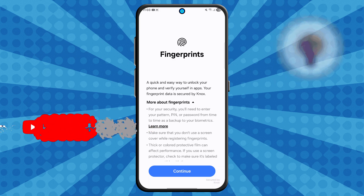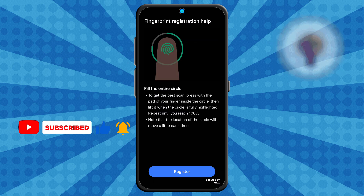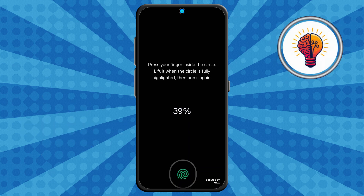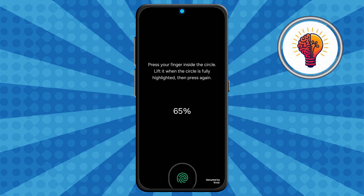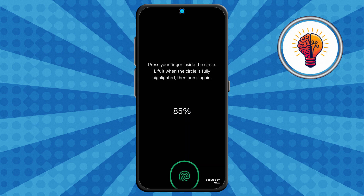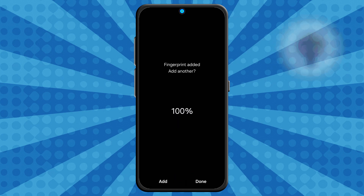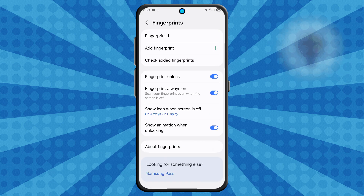Step 5. For the last and most important step, it's time to set your fingerprint. Tap the Add Fingerprint or Register option. Place your finger on the fingerprint sensor — this is usually located under the screen on newer Galaxy models, or on the back or side button for older ones. Press and lift your finger repeatedly following the on-screen instructions until the fingerprint circle fills up to 100%. Make sure you press different parts of your fingertip each time for the most accurate scan. Once your fingerprint is fully registered, tap Done to save it, and you have successfully added fingerprint lock.